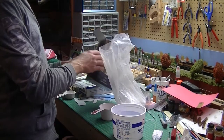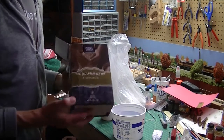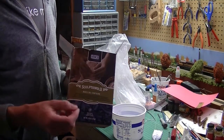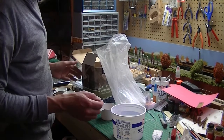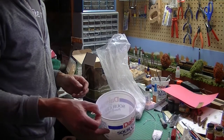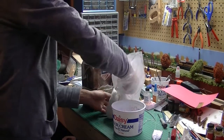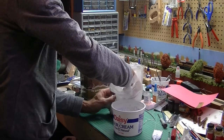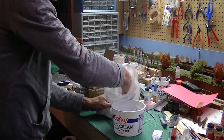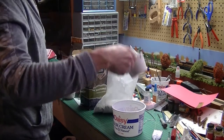I'm using Sculpt-a-Mold again. It's a paper mache product — plaster mixed with cut-up newspaper material. It's a two-to-one mixing ratio. I put a half cup of warm water in an old sour cream bucket, then scoop in a cup of the Sculpt-a-Mold itself. I kind of pack it down like you would brown sugar, then dump it in.